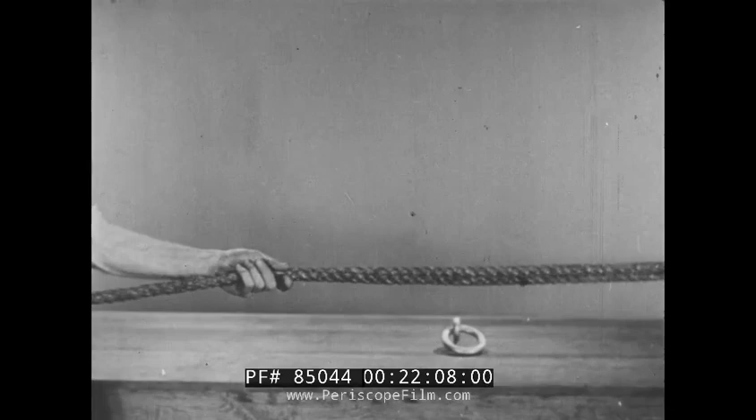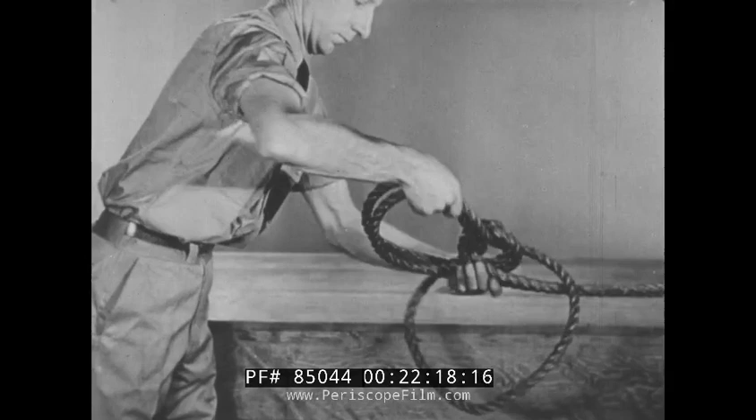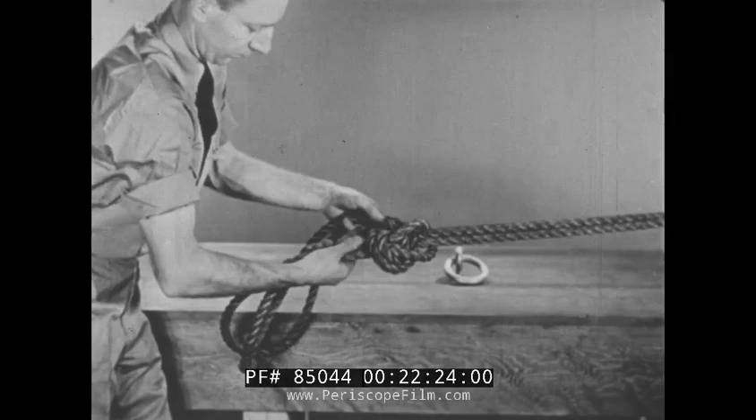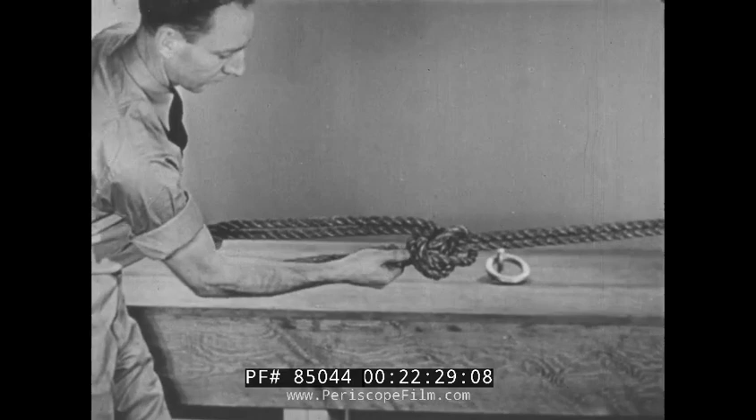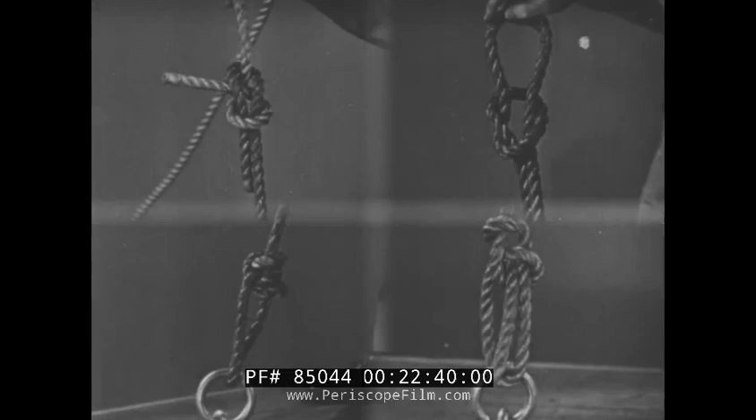To tie a bowline on a bight: take a length of double line, cross it back over the standing part, and loop a bight from the standing part over it. Pull the short end far enough through the bight to get enough slack so that it can be passed around the lower portion of the knot. Pull it tight, making sure that the original bight stays in the standing part of the line, and the bowline on a bight is completed. This knot forms a double loop which has a variety of uses.